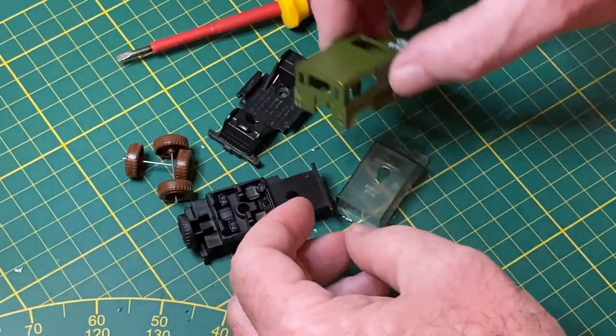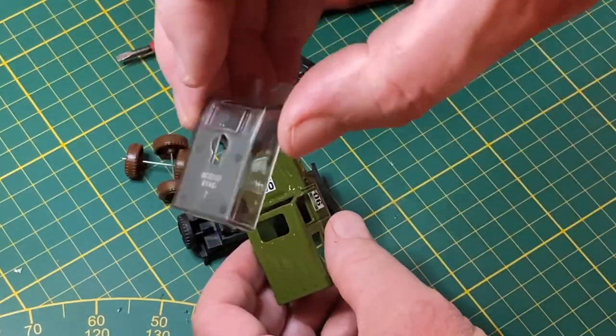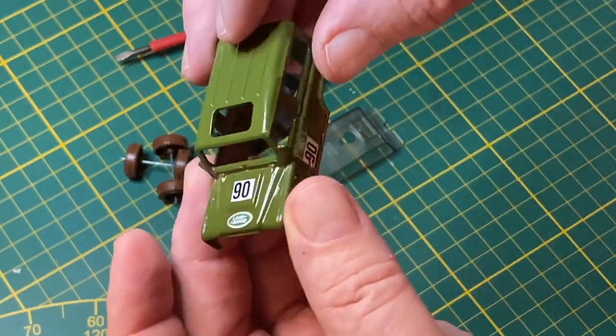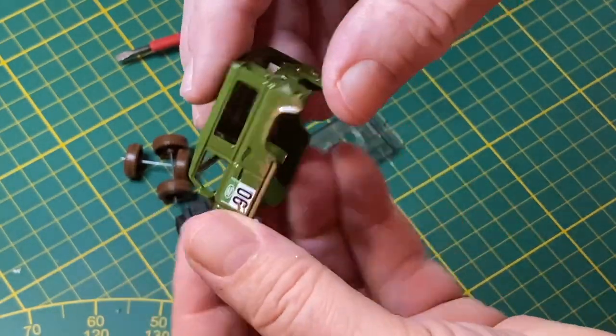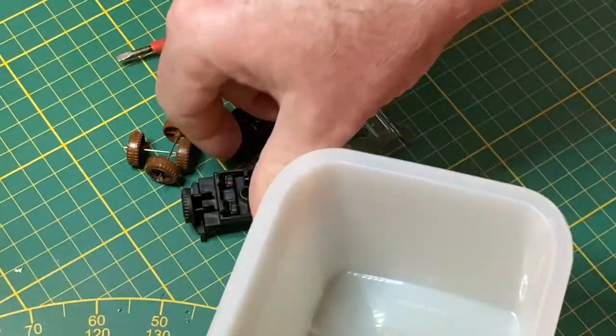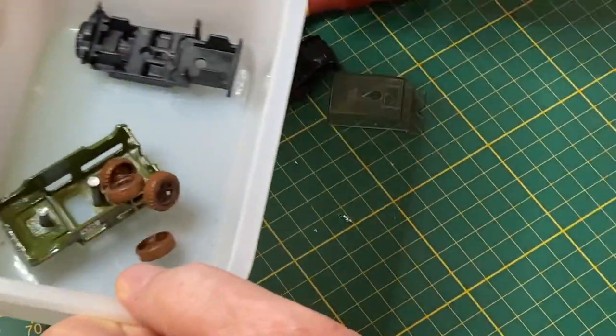As you would expect from a brand new model, there's not any imperfections or defects on this. It's brand new and looking clean, but I'm going to go to work on this using a couple of weathering techniques I've not yet used before. It's an experiment, not a tutorial.